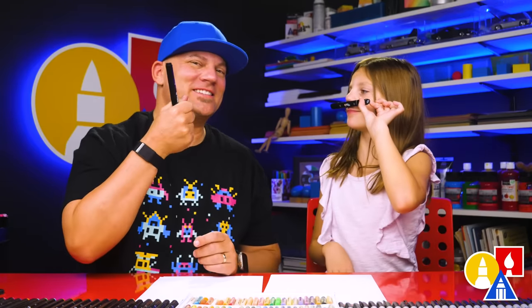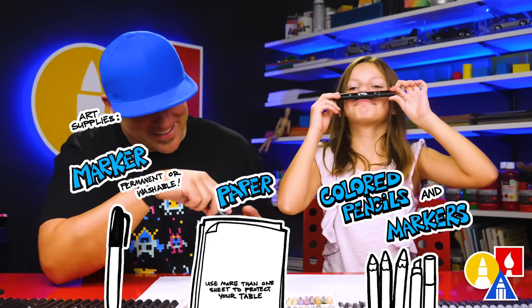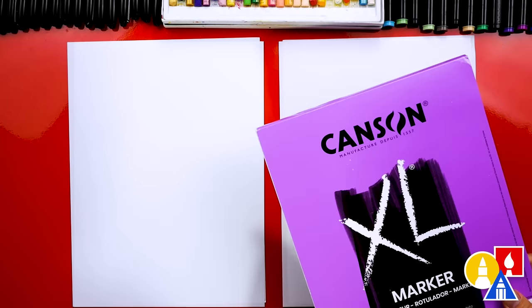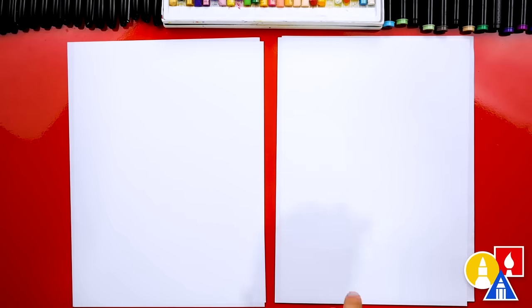You need your drawing supplies — a mustache or a marker, some paper, and something to color with. Just a reminder: because we're using our Art4Kids Hub markers, we're using marker paper to draw on. This helps keep our markers lasting longer and also protects our table from the markers soaking through regular paper and getting onto the table.